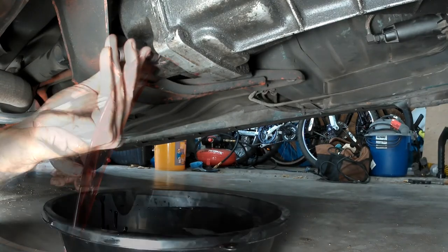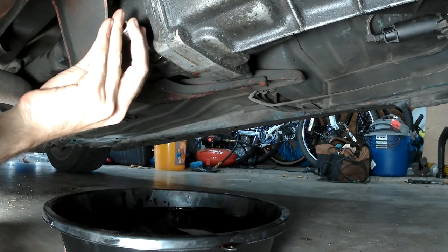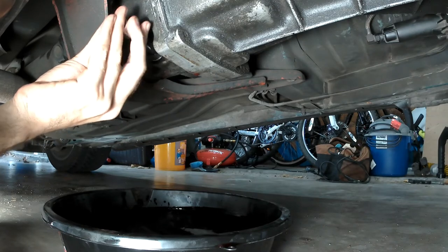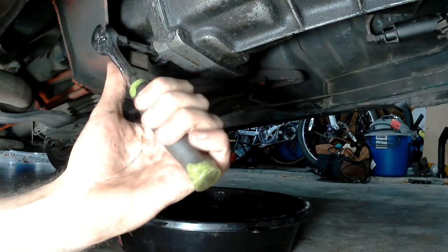After all the old fluid is drained, reinstall the drain plug. Just make sure the threads of the plug are clean. And remember, the threads in the transmission are aluminum so don't get too wild with the torque.